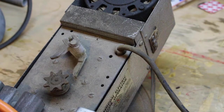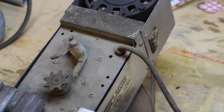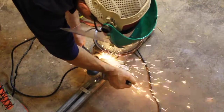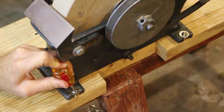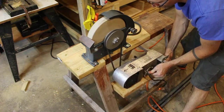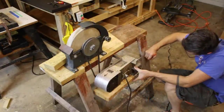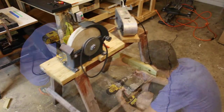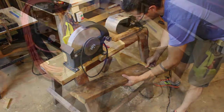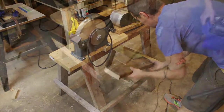Okay, sweet. The next thing I'm going to do is cut this motor off and get it working on the grinding wheel.